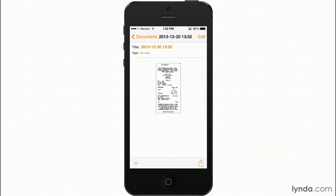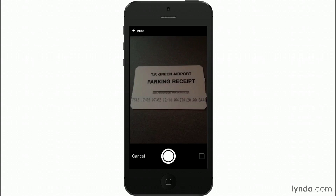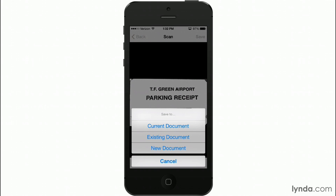Here's my document. I'll give it a title later, but for now I'm going to tap the plus button because I want to add another receipt. I'll take my receipt — when it lines up and looks good, I'll take the picture, and as you can see it picked the boundaries again. I'm happy with this so I'll just tap Use. It enhances it and I'm going to tap Save. Now it asks me if I want to save to the current document or an existing document, because I could have several projects going on at once. Remember, scanning isn't just for receipts — it could be paperwork for a large medical billing transaction with bills from various hospitals. So in this case I'll save it to the current document.